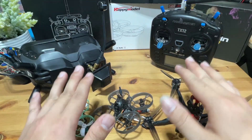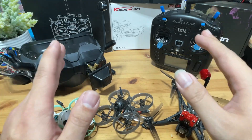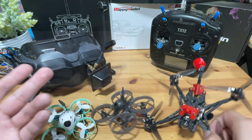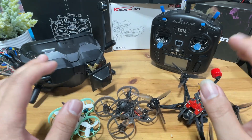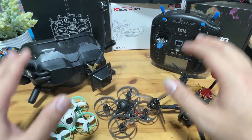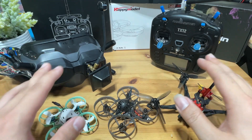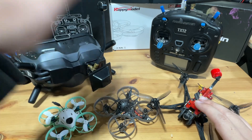If budget is not an issue, you can certainly start with DJI digital right away. The options for the 3-inch will be the Emacs Baby Hawk 2 HD or the Happy Model Crux 35 HD. For Tiny Whoops, I would still suggest staying with analog because putting a digital system on it makes it very heavy and harder to fly — and plus, you're going to crash a lot with it, so might as well stay analog.